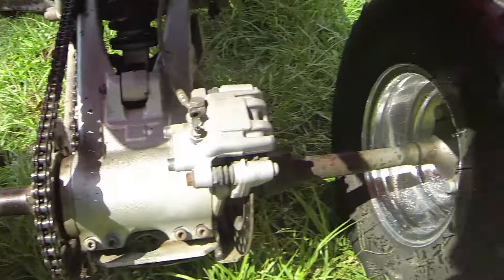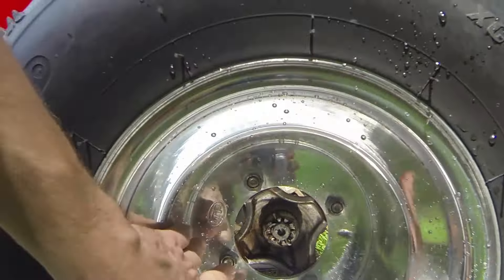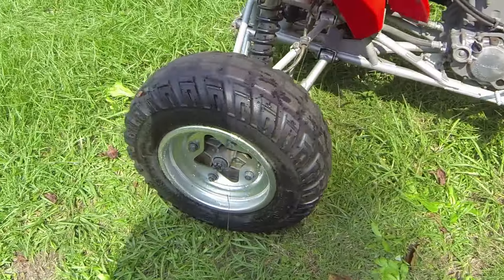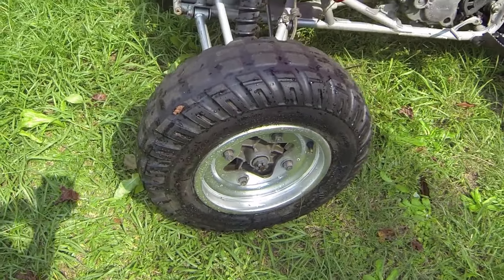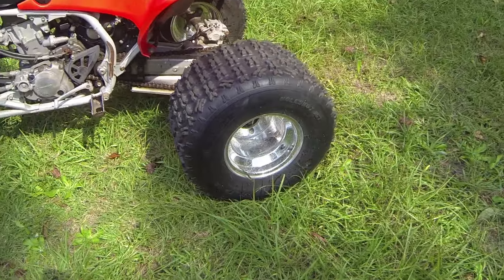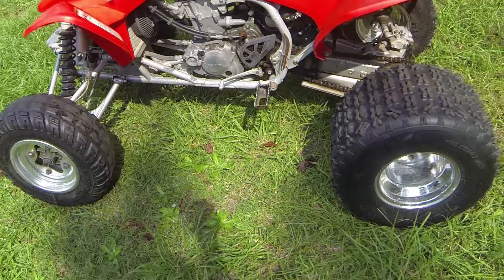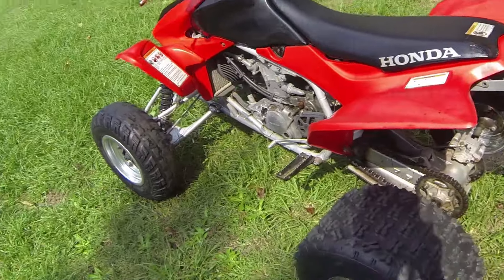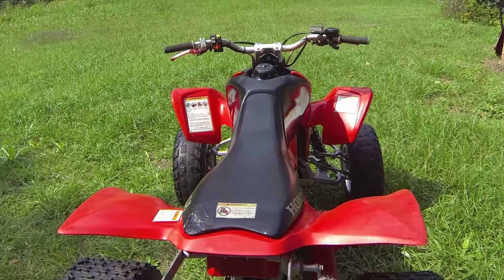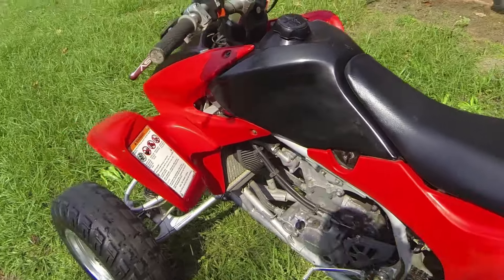It needs a new set of tires. It's got ITP Hole Shot XCTs in the back. I polished these rims up, as y'all can see. It rained — I just rinsed them off, it had some dirt in there, but they shine really good. These are ITP aluminum wheels in the back. ITP on the front — it's got what looks like stock wheels. I tried to polish them, they don't polish up real good, but they cleaned up. I'm going to put some ITP Hole Shots on the front and go ahead and jet this bike.